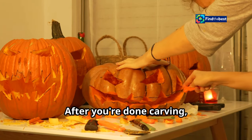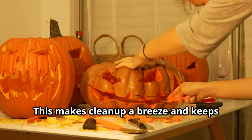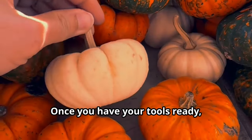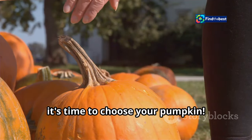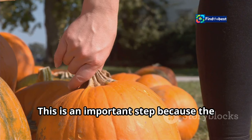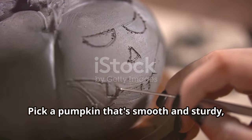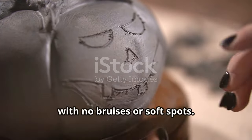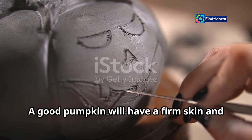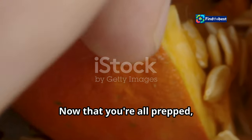After you're done carving, you can easily wrap up the mess and throw it away — this makes cleanup a breeze and keeps your space tidy. Once you have your tools ready, it's time to choose your pumpkin. Pick one that's smooth and sturdy with no bruises or soft spots. A good pumpkin will have a firm skin and a nice shape for carving.